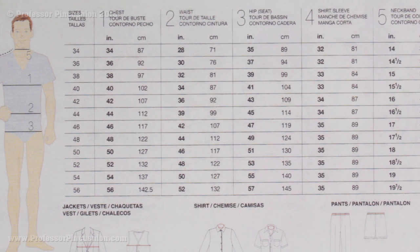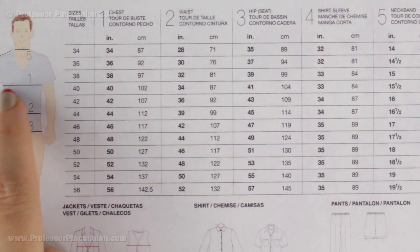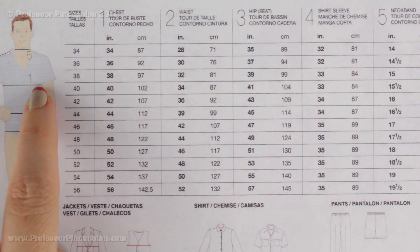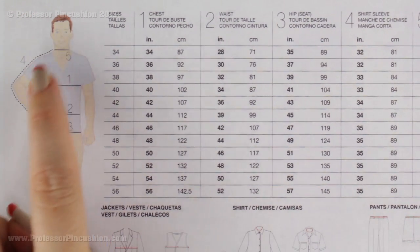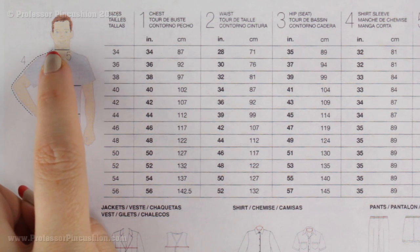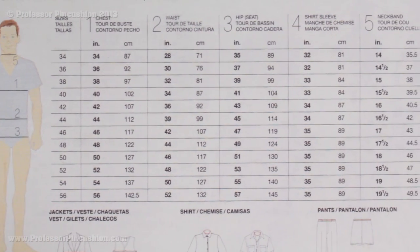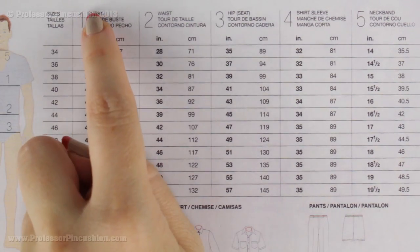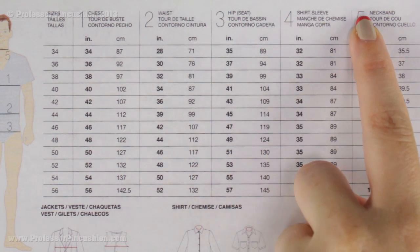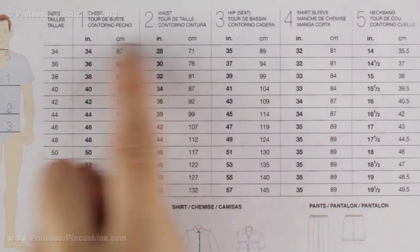Let's go over men's measurements. With men it's similar to women — you take some of the same measurements. Instead of bust line you're taking the chest measurement, which is the circumference around the widest part of the chest just underneath the armpit. Then you have the waist line and hip line. New measurements for men include the neck circumference and the sleeve measurement. On the chart you have chest, waist, hip, shirt sleeve, and neck band, in both inches and centimeters — line up your measurements in a row and that's your size.